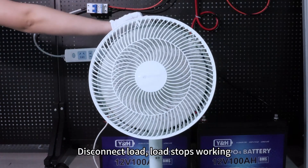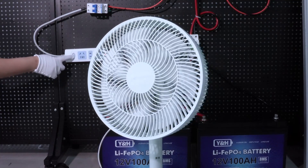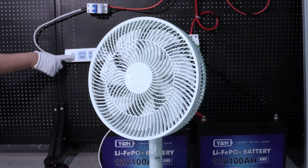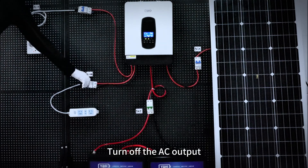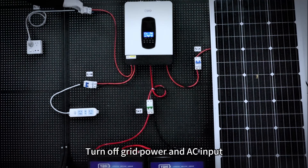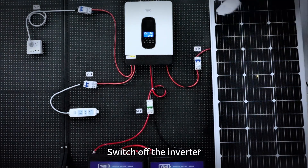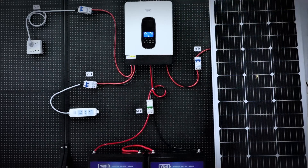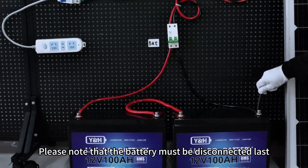Disconnect load — load stops working. Turn off the AC Output. Turn off grid power and AC input. Turn off PV input. Switch off the inverter. Please note that the battery must be disconnected last.